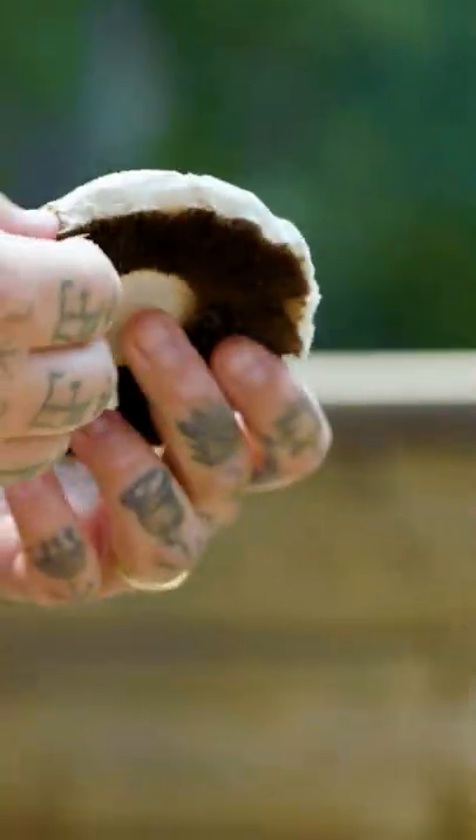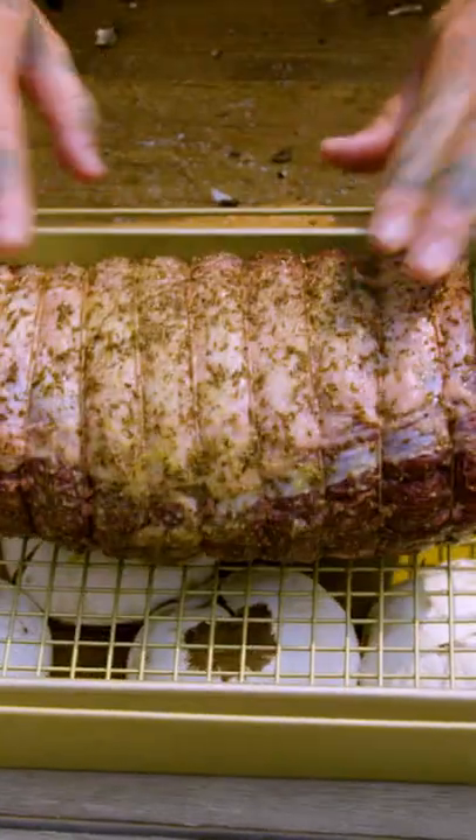Now, portobello mushrooms. Half a quart of beef stock on top — look at that. Put it right in the middle.